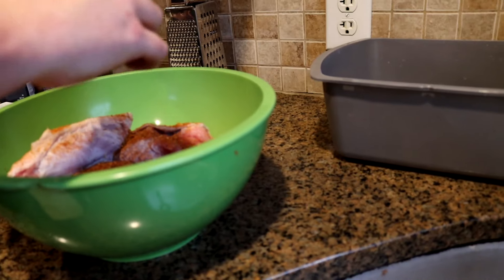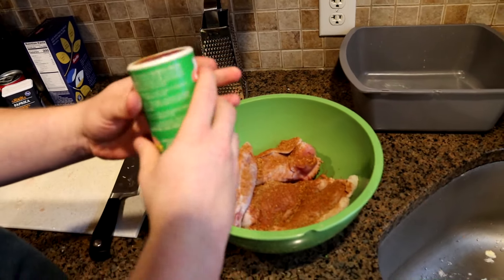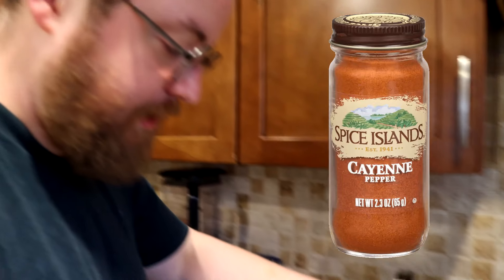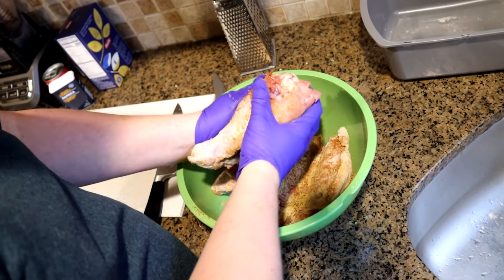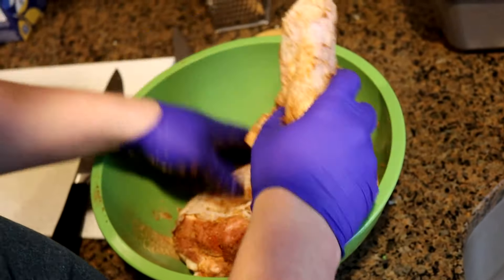We're going to start with flipping the bird. Now remember, when you're working with a very large piece of meat, you need to really season it. We've got some Cajun seasoning. I'm going to work this in. Garlic powder, onion powder, cayenne to taste, a little bit of bouillon, chicken bouillon, and some black pepper. I'm using a soulful amount of seasoning, really incorporated in there. It smells really good.